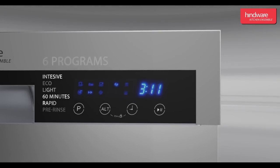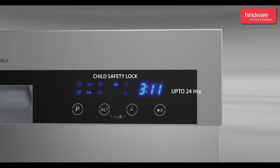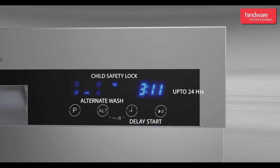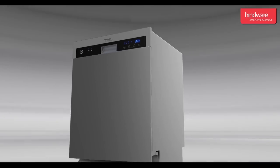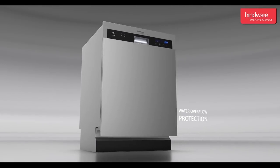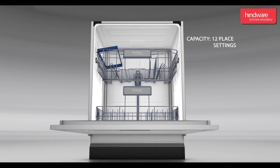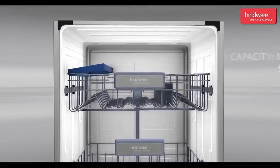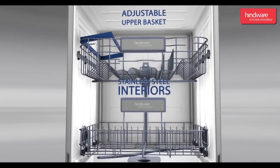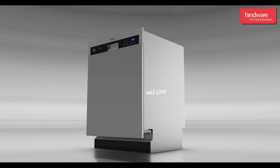Additional features include child safety lock, up to 24-hour delay start, alternate wash, water overflow protection, and capacity to clean 12 place settings in one go. It also has an adjustable upper basket, stainless steel interiors, can be used at half load, and comes with two years warranty.